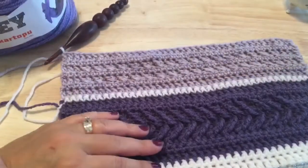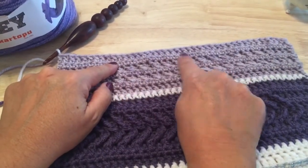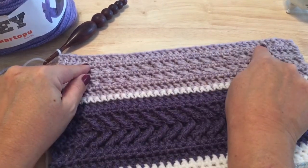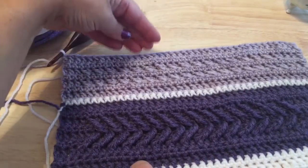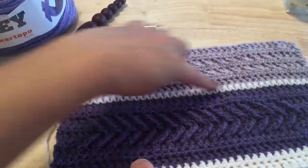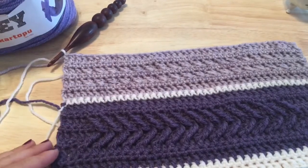To finish off stripe four, work row 32 which is a repeat of row four — single crochet — and row 33 repeats row three, the double crochet row. If you are adding another stripe, put one division row of single crochet between stripes before continuing on.